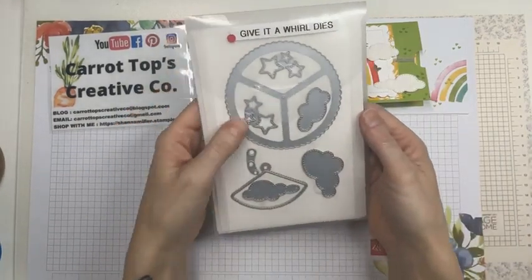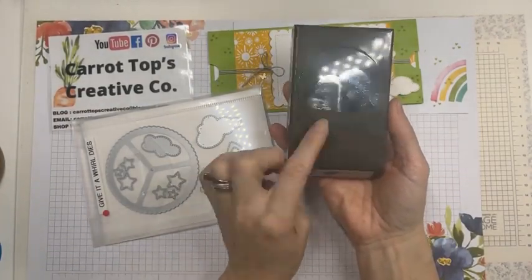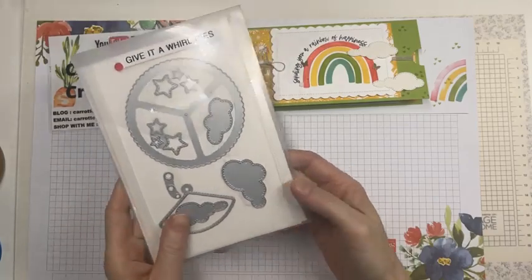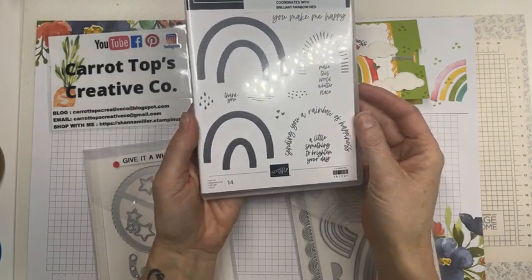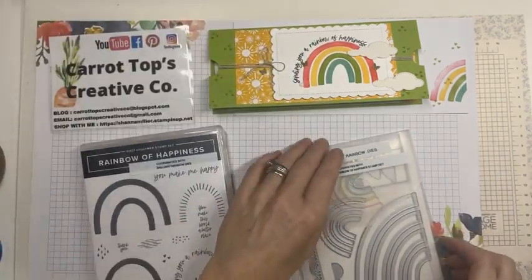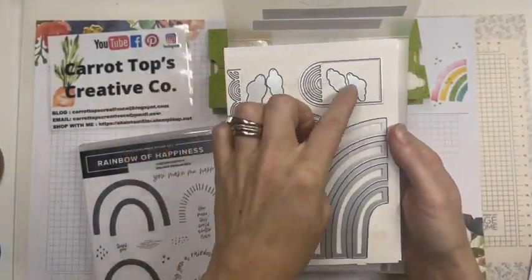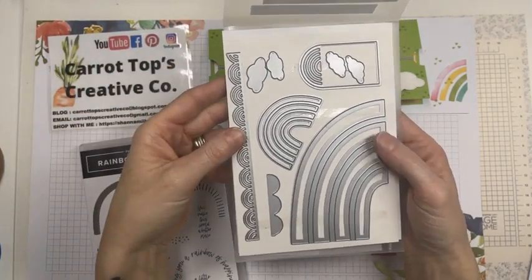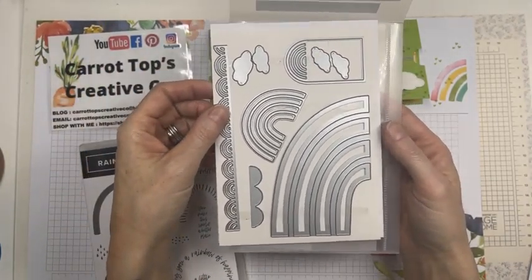For the clouds, I used the Give It A World dies because I didn't have the cloud punch that goes with this set yet — this is the cloud punch here, super cute, I just got it in yesterday. If you have the Give It A World dies, it's got some great stars and clouds in there. The stamp set comes with some greetings, different rainbows, and little accents. It also comes with the Brilliant Rainbow dies, which have some clouds too. I'll show you a couple of techniques on some different cards with different elements.